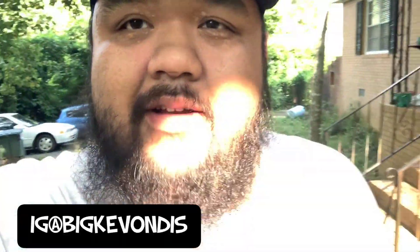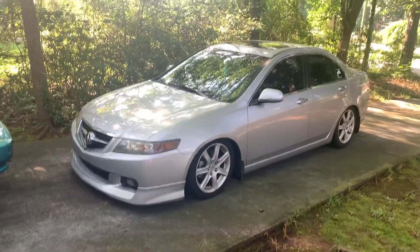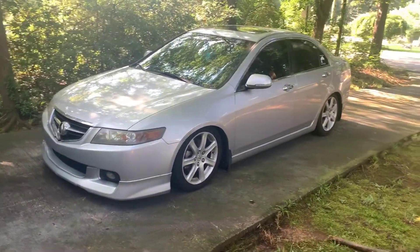Yo, what is up guys? Welcome back to the channel. Today we're going to be working on the wife's TSX. There she is. It's a 04 TSX.